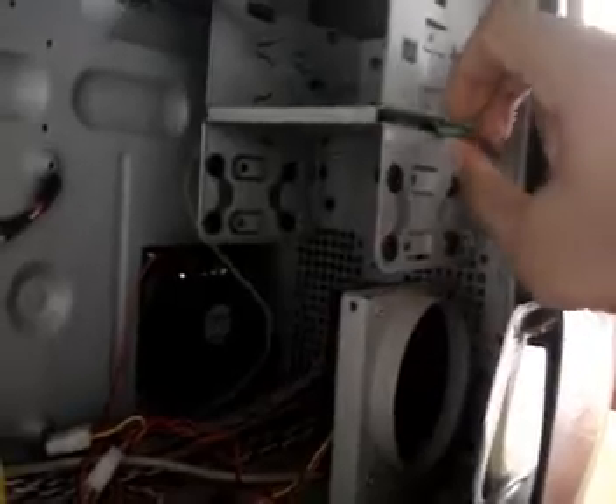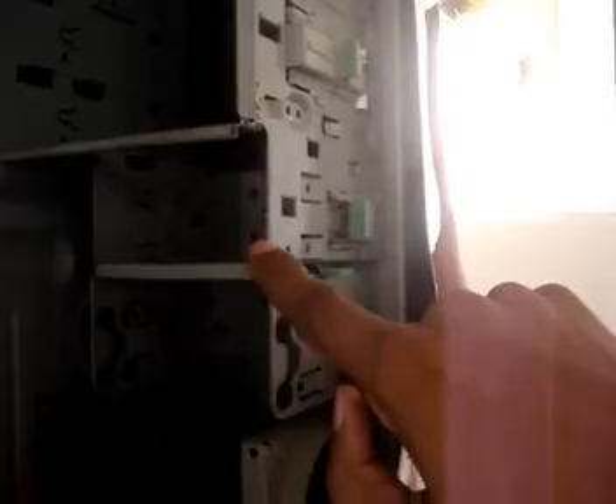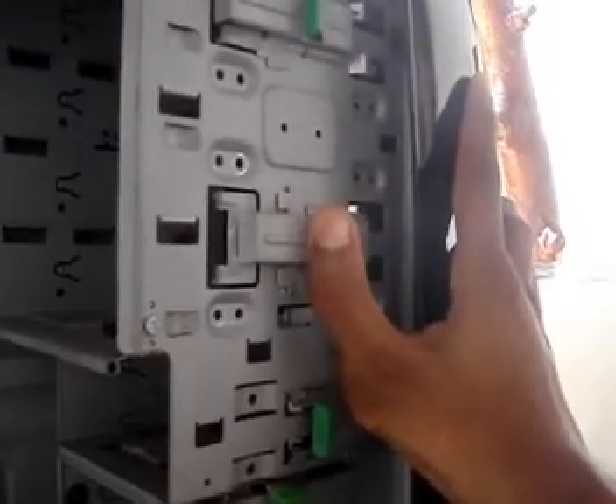Inside the casing you will find four 5.25-inch bays, and underneath you can install two hard drives in a completely removable caddy — you take it out, install the drives, and put it back in. Above that is the 3.5-inch bay for a floppy drive or hard drive. All the expansion slots are tool-less, so you can mount or remove them without any nuts or screws.